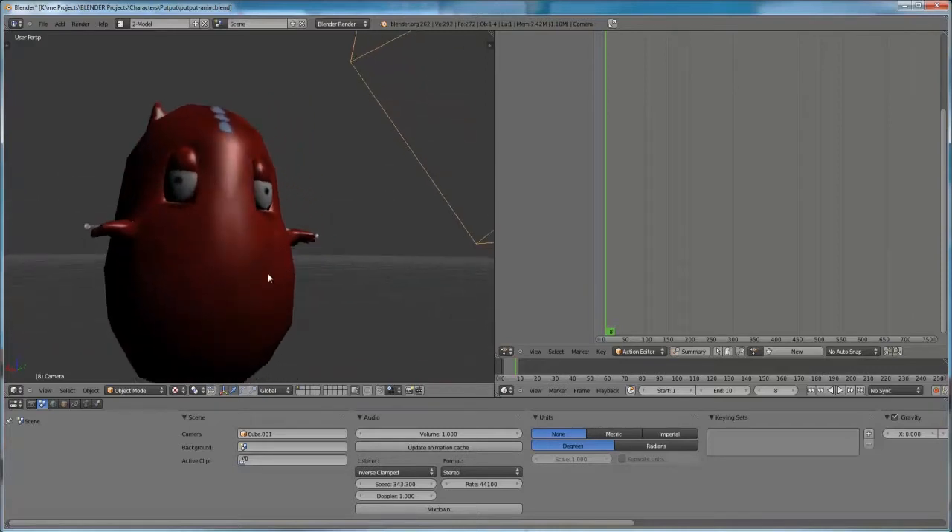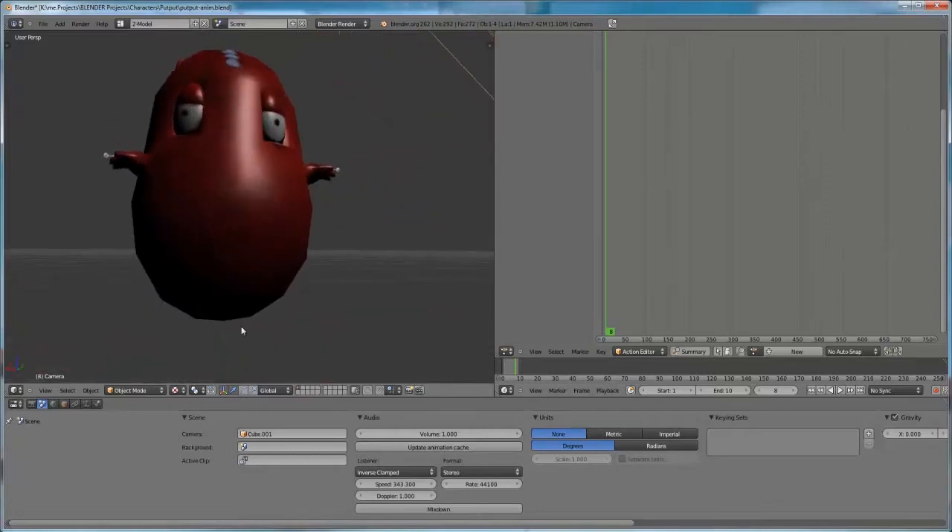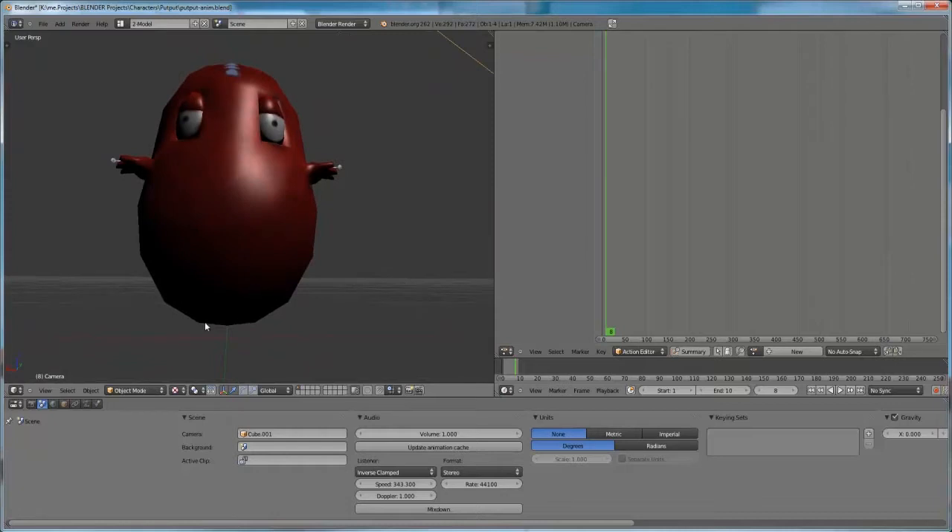So this model has to be prepared for printing. One of the problems in 3D printing is that the base cannot be too small and it cannot be too roundish, otherwise when you print you'll have a failure.